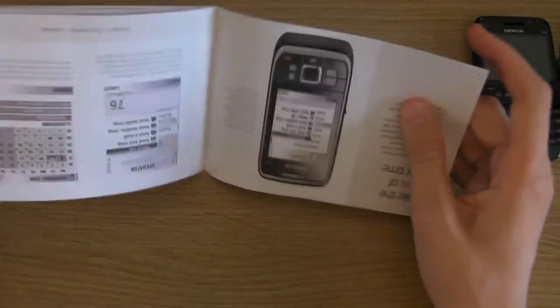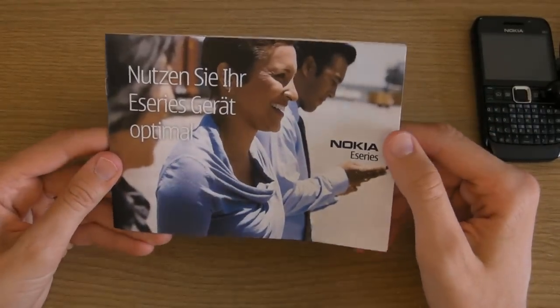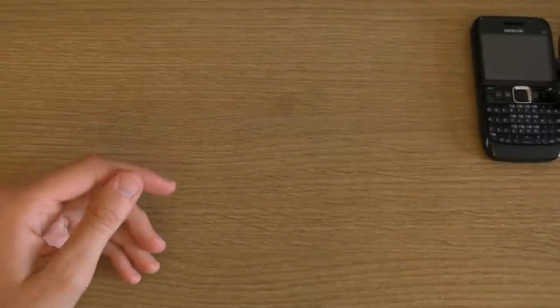It's also upside down when you go to the back. Yeah, I'm not going to use this at all and I don't think you guys will either. Let's get back to the phone.